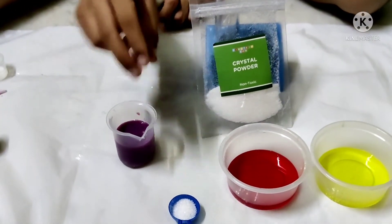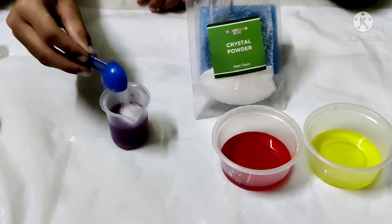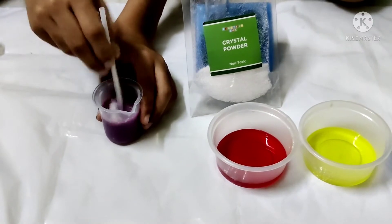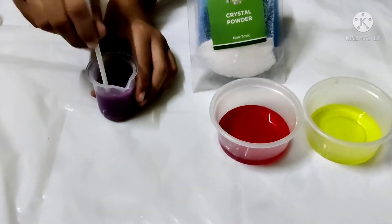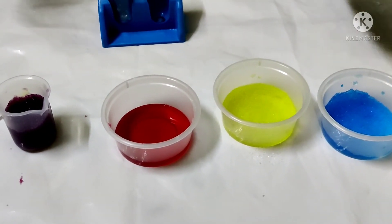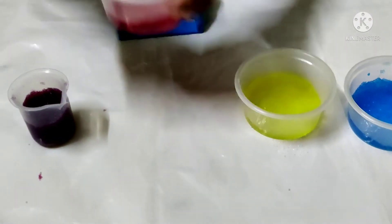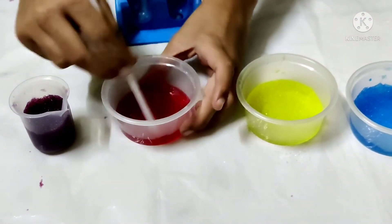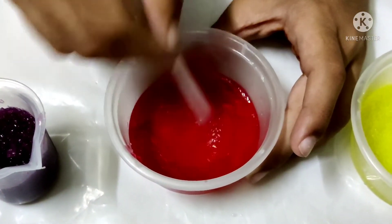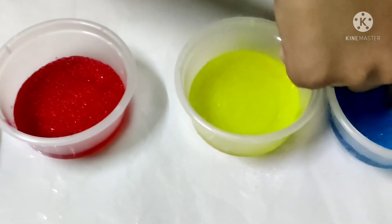Then add crystal powder. Add 1 cup of red, then mix it. You can see the crystals are starting to form.